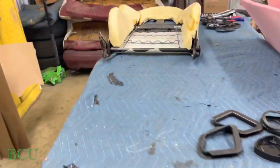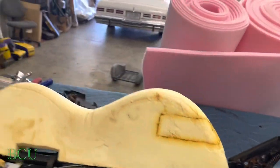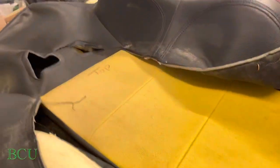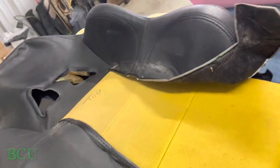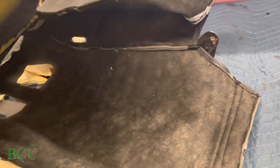I broke the other seat down. Got the cover off — top and the bottom. That's the top of the seat, that's the backrest part.